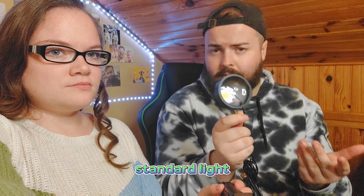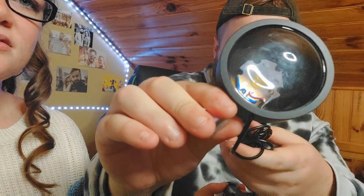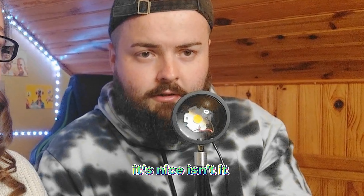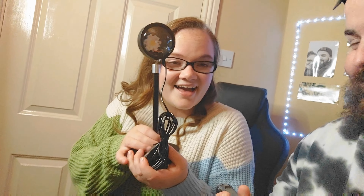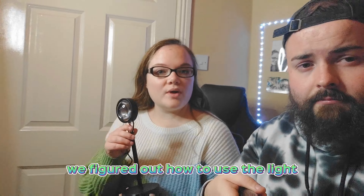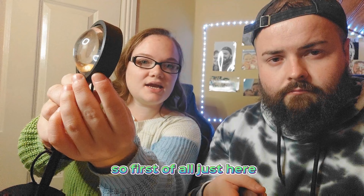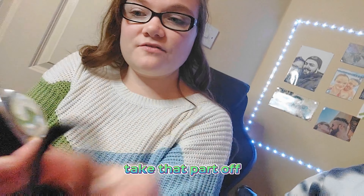Looking good so far — it looks like a magnifying glass, doesn't it? That's the light. Oh, that's nice! The giant stand is built — how did you build that so quick, Danielle? I need to grab a USB plug, I'll be back in one sec. We figured out how to use the light — at the side of it you unscrew it and take that part off.